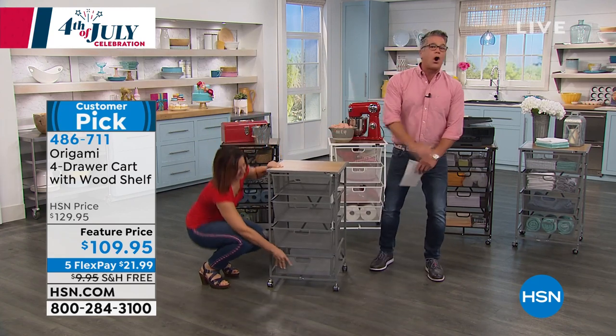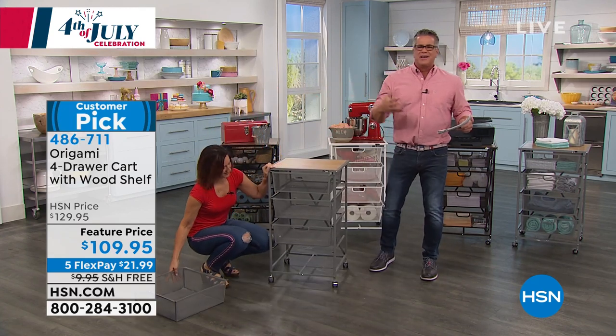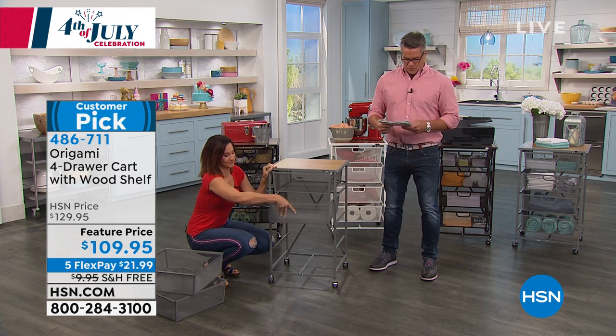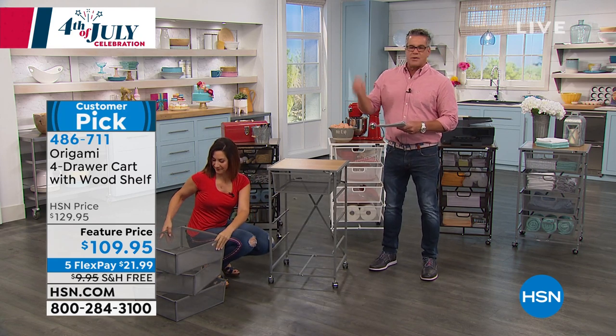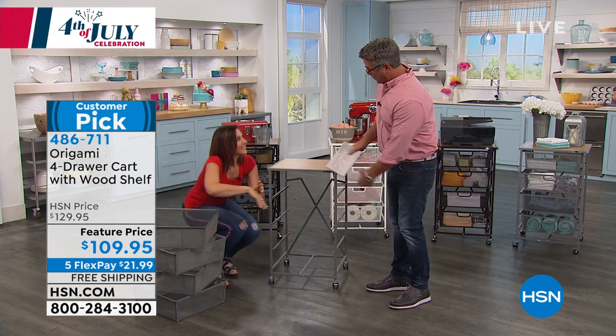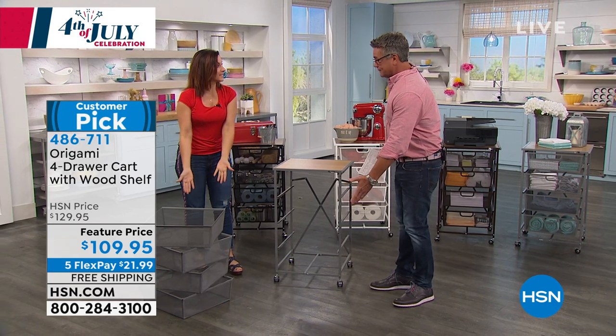Read the reviews — they are all customer picks, and not just with 10, 20, 30, 100, sometimes thousands of five-star reviews on these products. It is the perfect extra storage for anything. And these are my favorite origamis because I love having the pull-out drawers. They come just like this — no assembly.